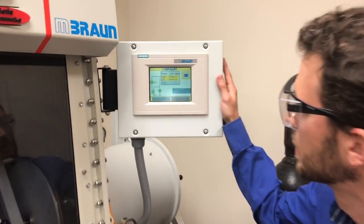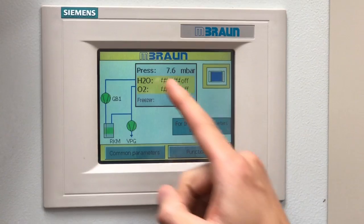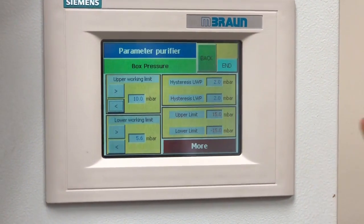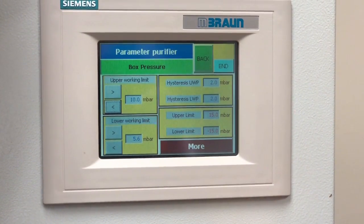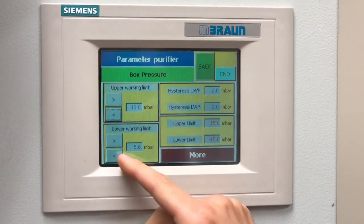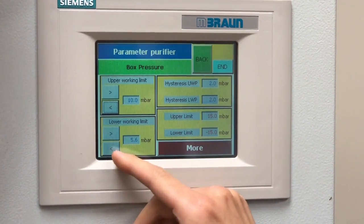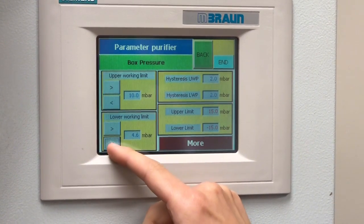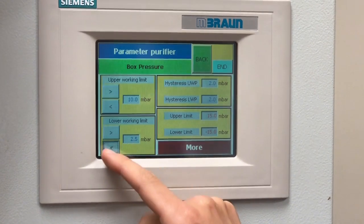While this is filling, you can focus on the touch pad. The first thing you want to do is press 'Press', which allows you to change the working pressures. We'll always keep the upper working limit at 10 and the lower one around 5 if it's idle. But if we want to work, we can lower this to 0.5.